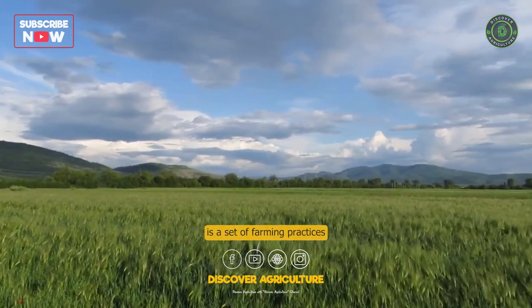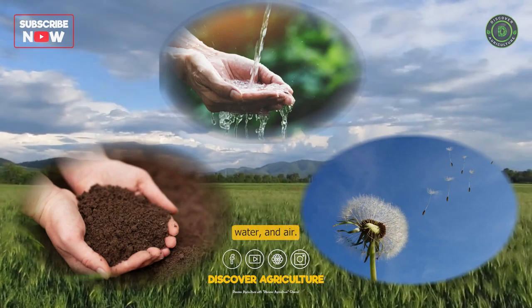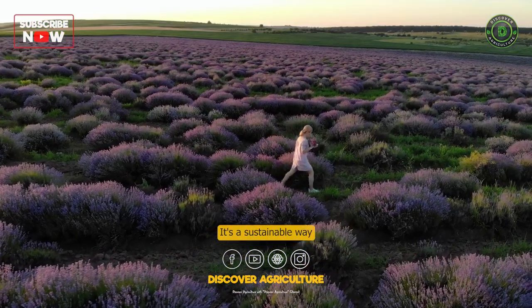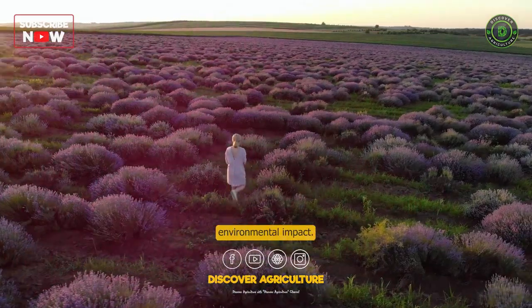Conservation agriculture is a set of farming practices that help to protect the soil, water, and air. It's a sustainable way to farm that can help to improve crop yields and reduce environmental impact.